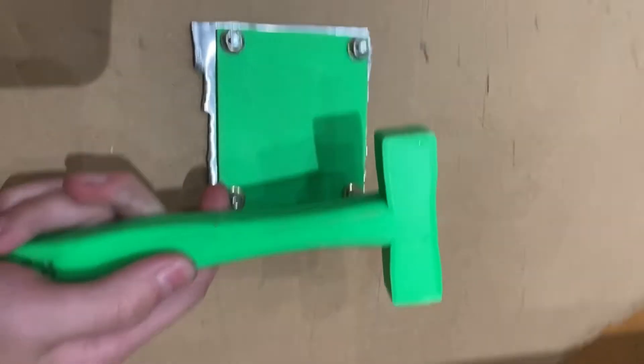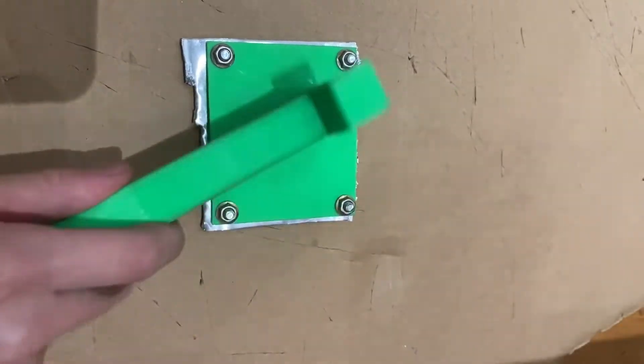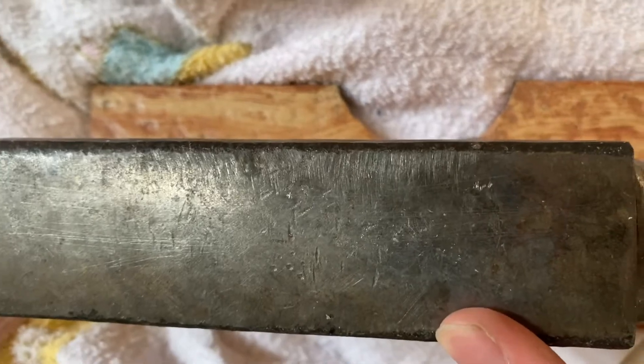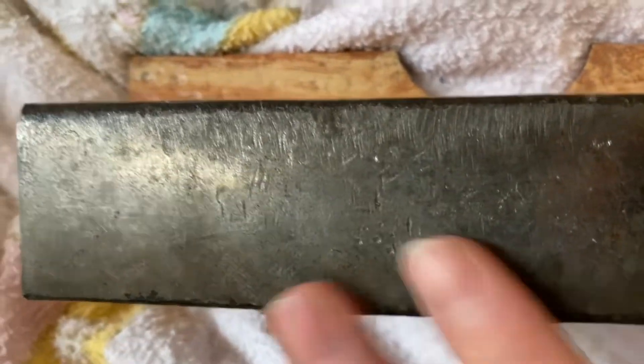I'm just going to use my own soft hammer that I made. I ended up having to use my anvil to hit the embossing piece against.